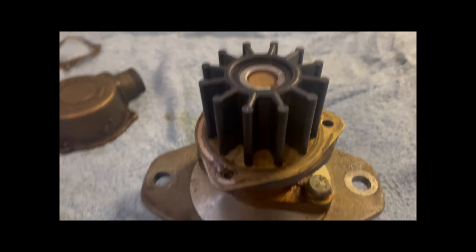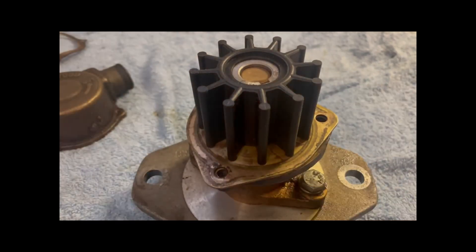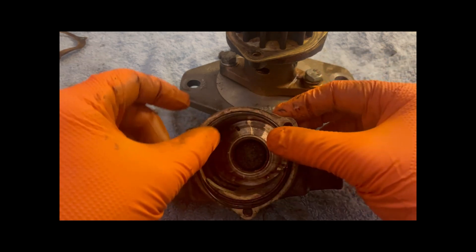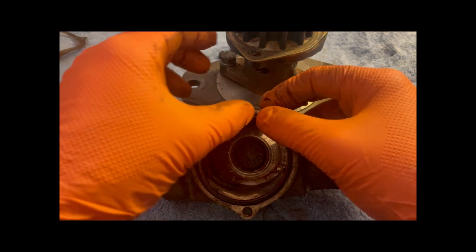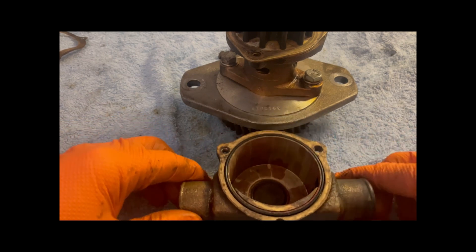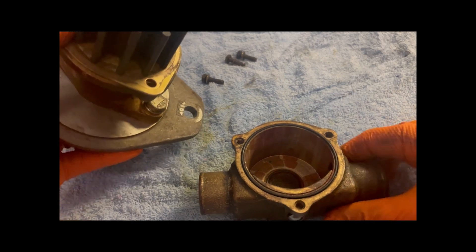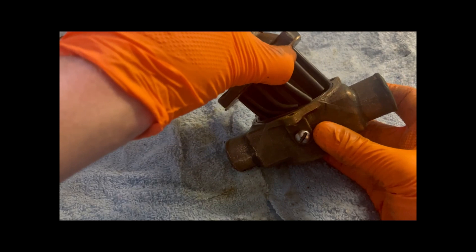When the engine turns, it'll turn the gear which turns the impeller inside the pump housing. Now put the O-ring inside the face — there's a little groove and it sits in there. Then it's a case of putting this housing onto the pump body. Bring the two parts together, and I always like to give it a little twist as I put it in just to set the impeller vanes.